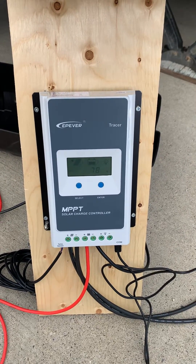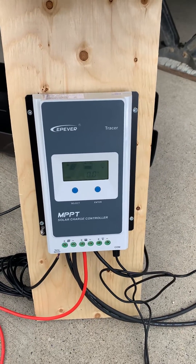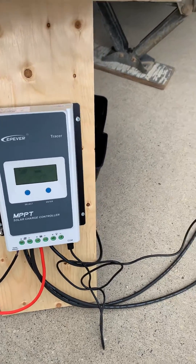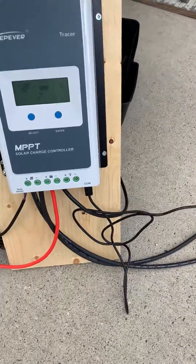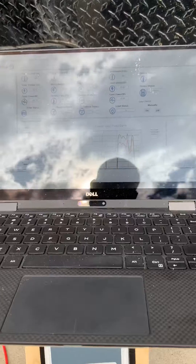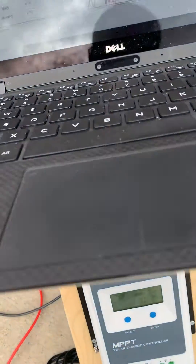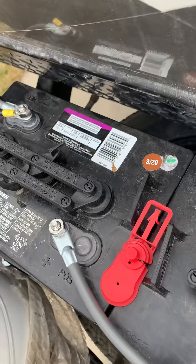Hello everyone. I am showing you the setup for my EPever Tracer 2210AN solar controller, which is an MPPT charge controller. I've got it hooked up in parallel to two 100-watt panels. I've also got the comm port hooked up to my laptop, and I'll go over in a different video how to monitor and potentially configure the charge controller. When it comes to the batteries, I have two six-volt batteries wired in series.